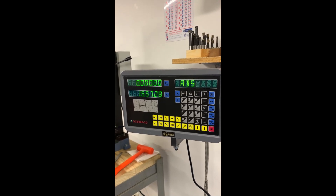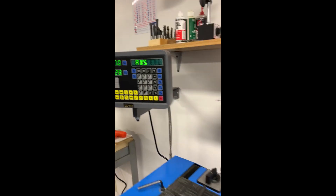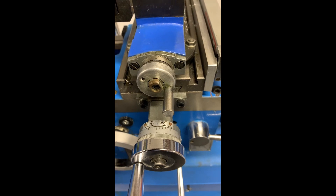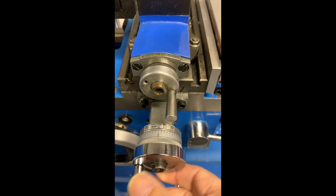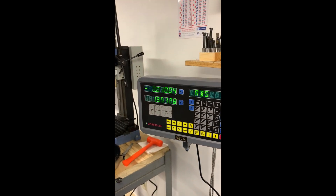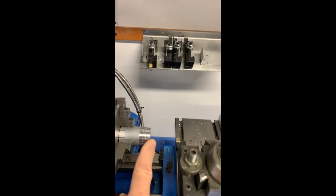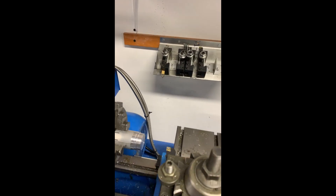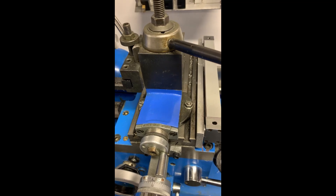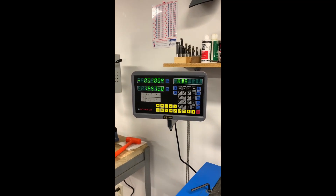The issue is that when it comes in, it's usually set for a mill. When you come down here for your x-axis, say you have that set at zero and you're going to turn ten thousandths, that's what you get up here — ten thousandths in the x. And that's the problem: when you're cutting on a diameter like this, you're actually cutting off of both sides. So when you take that cut, you're actually removing twenty thousandths. So you need to go into your parameters and change that, and that's what we're going to show you how to do here.